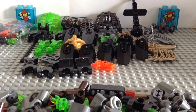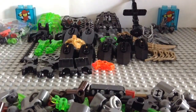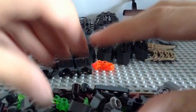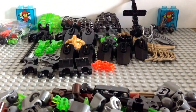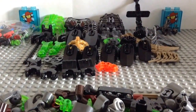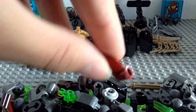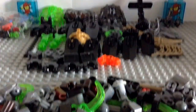Now that we've unbagged everything, let's go over the new parts as well as the recolors. I didn't organize these pieces because there is a whole lot of Technic stuff, which is good for building but not so much for organizing. There's not really any new pieces in there except maybe a few new recolors — maybe this toothpaste piece. Not sure how many of those you get.